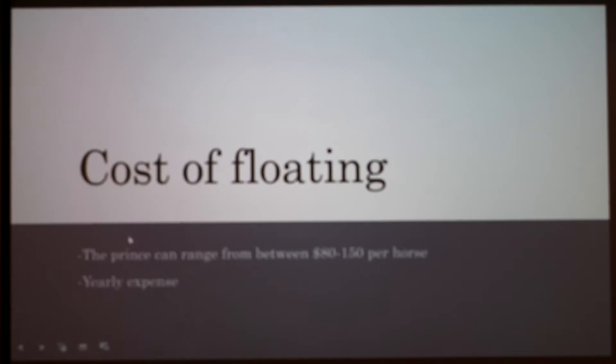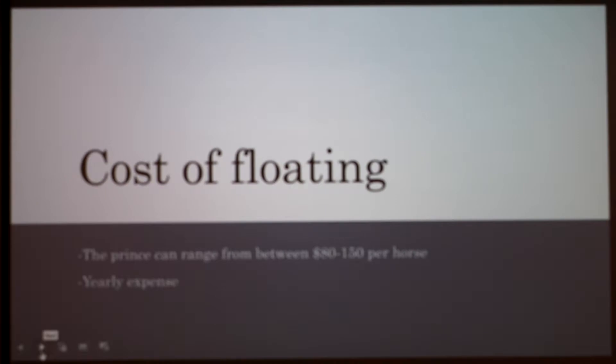The cost of floating can range from $80 to $150 per horse depending on where you live, but it's usually only done yearly so it's not too expensive. Some people do it more than once a year depending on their horse, but yearly is definitely recommended.